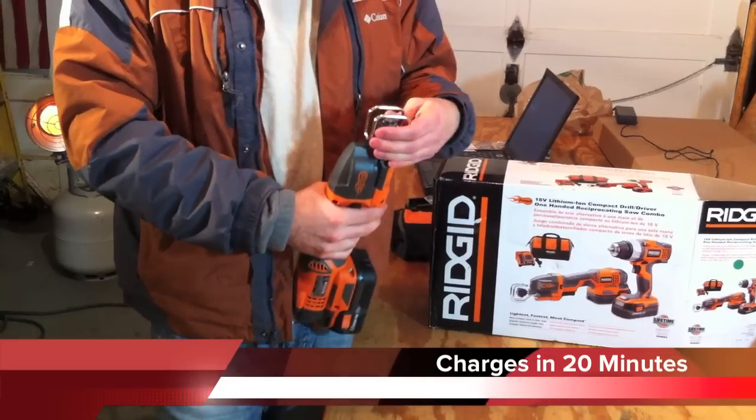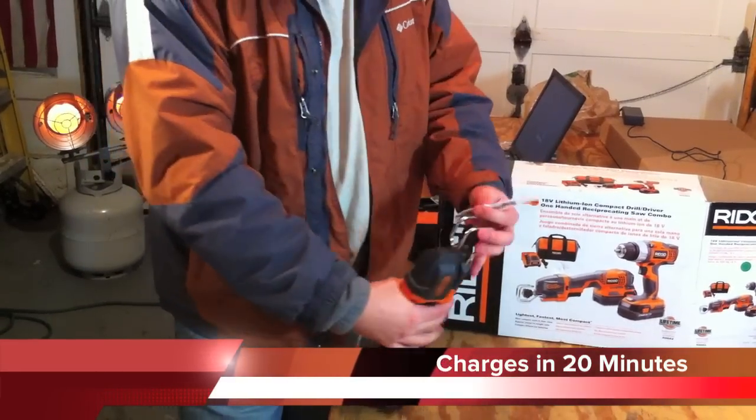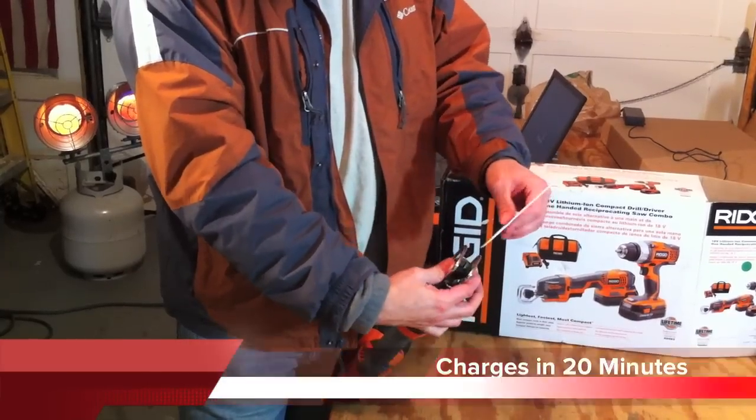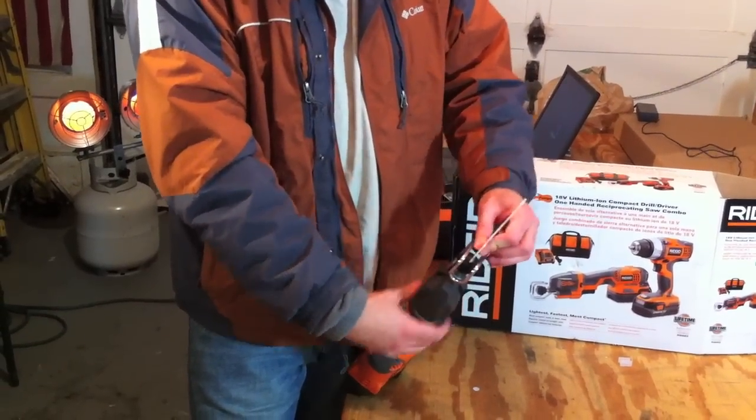As for blade changing, I know some people really like the one-handed system where you just click and the blade shoots out. This is actually a two-handed system — you slide it in, pop it in, and lock it, and it's locked in.